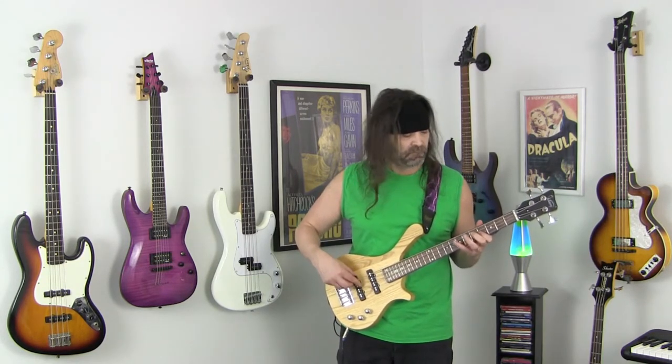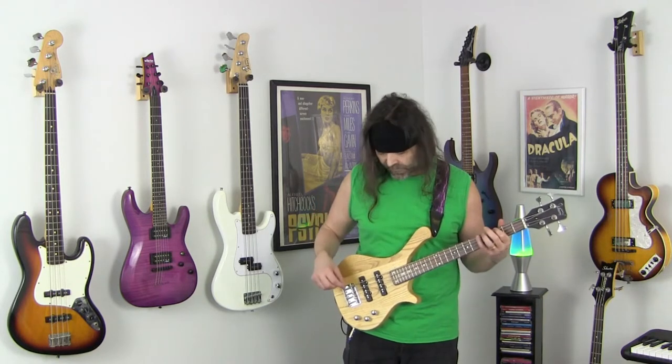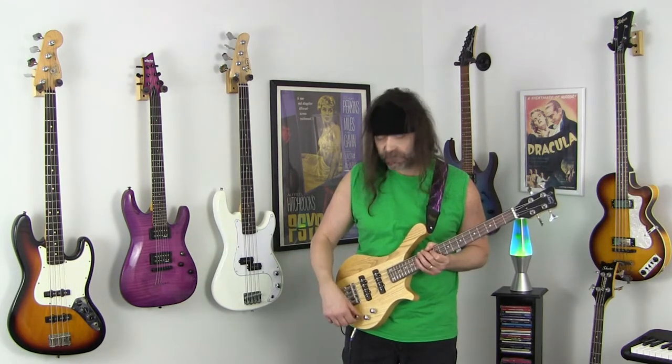Now I'll turn the tone all the way down. Next I'll turn the volume on the bridge pickup all the way down, so this is just the neck pickup. I'll turn the tone all the way up. You can hear some buzz but that's common with single coil pickups — I get the same thing with my Fender Jazz especially at clubs. To minimize that I'll just cut down a little bit on the tone.